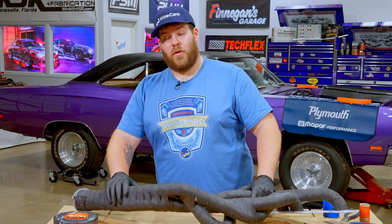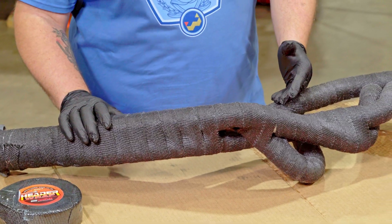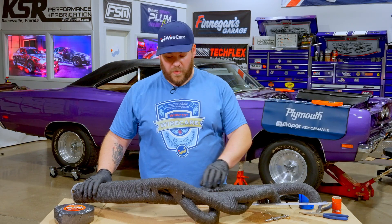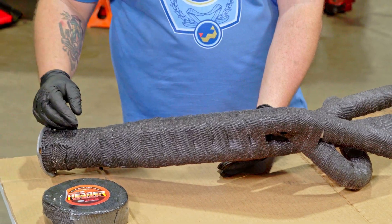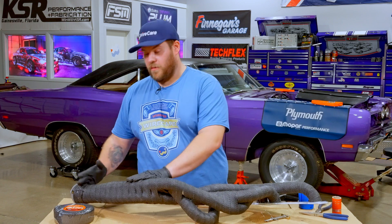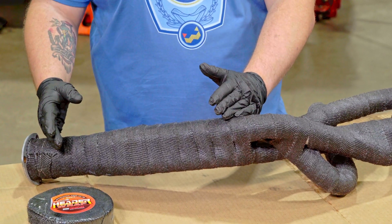Down here for the collector — obviously you can't run this through with one piece of wrap. So when you get down to the collector where they're all touching each other, on the last tube that you run, you're actually going to stop, come off, and then continue to wrap the whole header all the way through to make it one piece, so that your collector piece is not a separate piece. It's actually one piece from flange to flange — that's the best way to keep all the heat in, and it's also less starts and stops on the wrap.